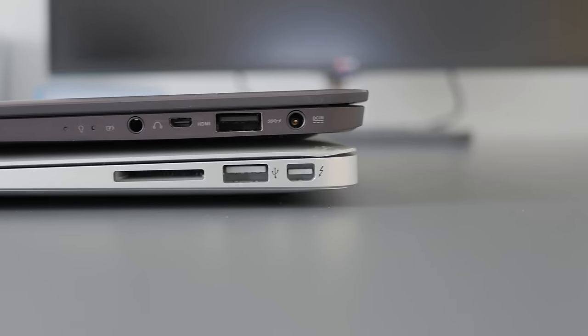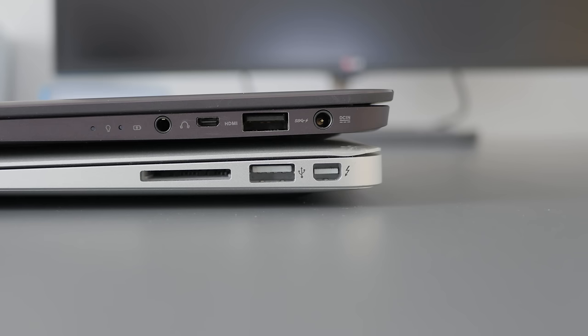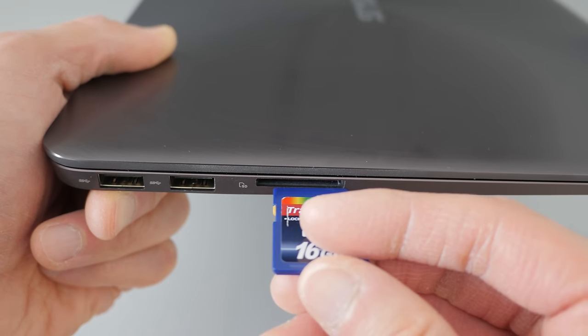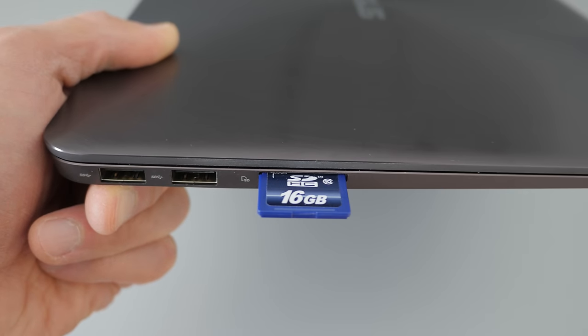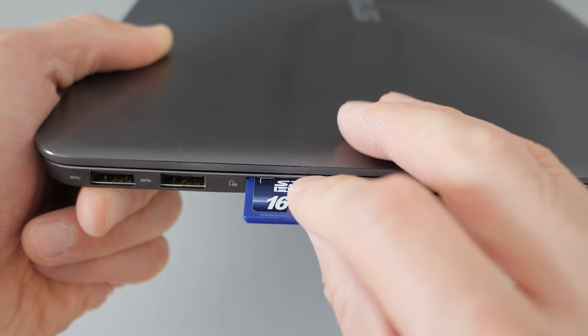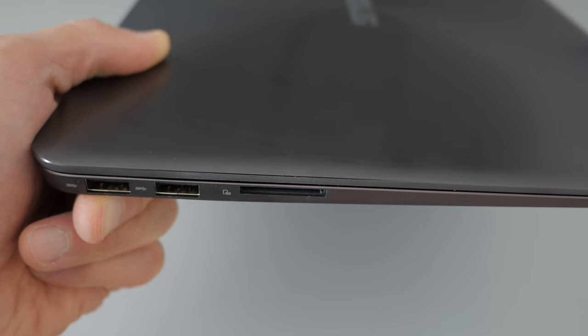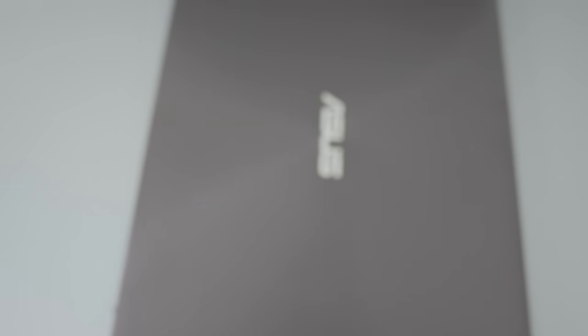On the right side, there's a hole for the AC adapter, another USB 3, a micro HDMI, and a headphone jack. Something I noticed with the SD slot — it is a very loose-fitting slot. There's no click or any kind of friction or resistance when you put your card in, so it actually slides in and out really easily. I would even say a little too easily. It's really not a big deal, but I just thought I should mention it.